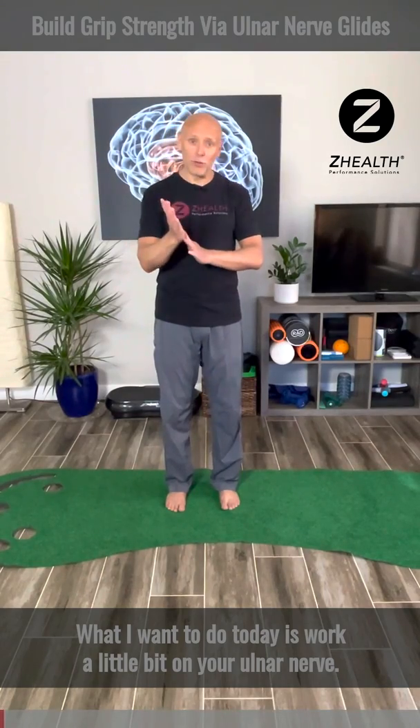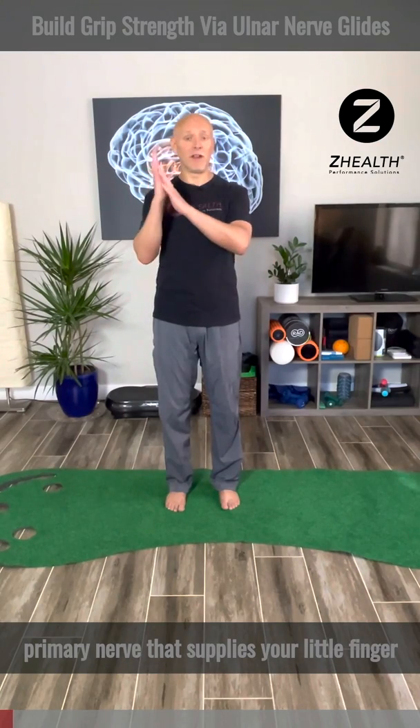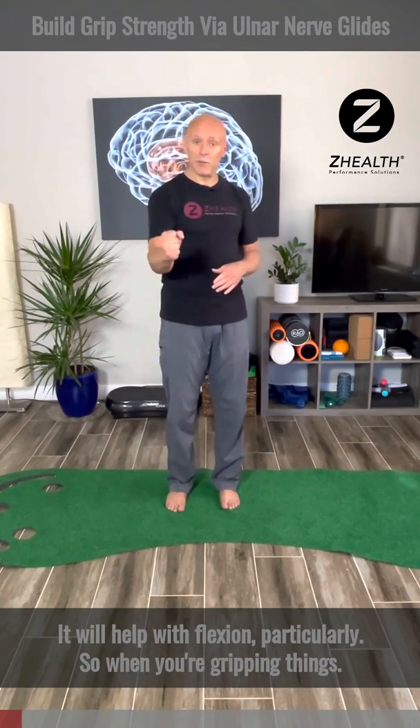What I want to do today is work a little bit on your ulnar nerve. If you don't know anything about your ulnar nerve, it's going to be the primary nerve that supplies your little finger and your ring finger. It will help with flexion particularly, so when you're gripping things.